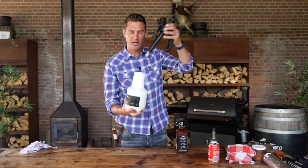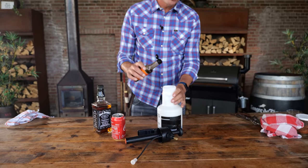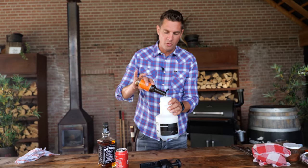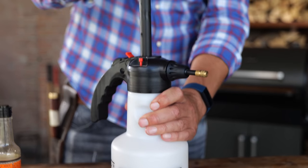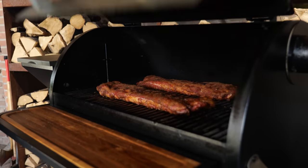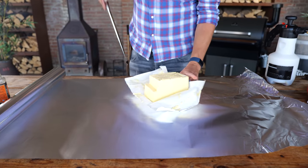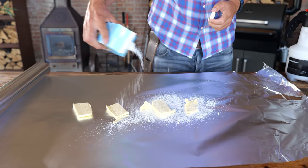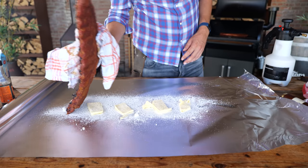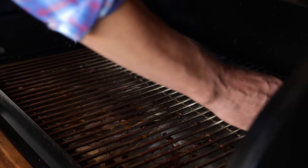I've got a proper spray bottle. I'm going to put in some Jack, a little bit of Coca-Cola, and some Worcester sauce — the Worcester sauce is important because it's going to give us that typical barbecue flavor. Screw the cap on, pump it up, and you're ready to spray. Now we're going to let these cook for another half hour, and then we're going to wrap them. You'll need some thick aluminum foil, then place in a little bit of butter, some sugar, put the ribs on with the bone side up, add a little bit of Jack and Coke spray, wrap it up, and now they can go back on the grill.